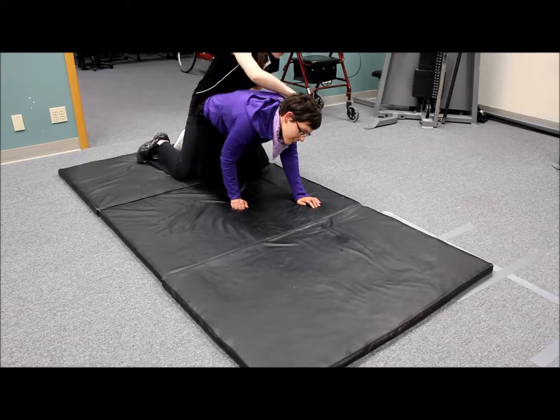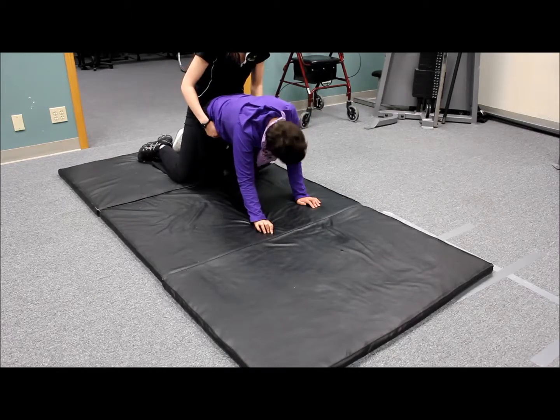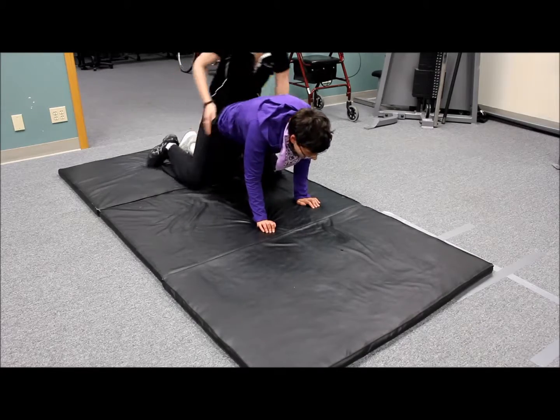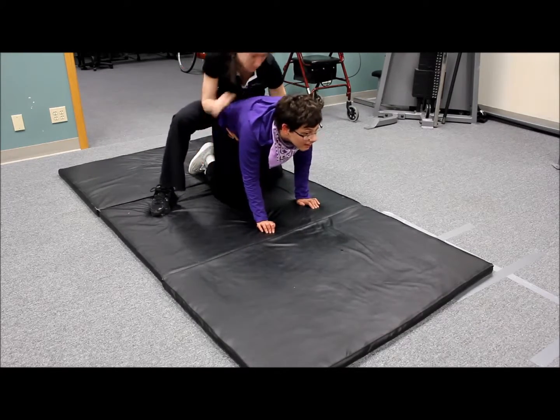Hold on. Bring this arm back first, because we mixed up. Okay, you ready with this arm? We gotta go this leg — opposite leg, opposite arm. Okay, this arm. Move this arm out.